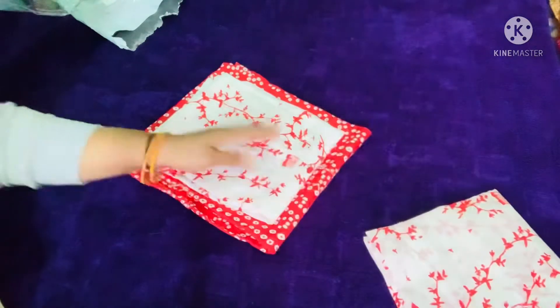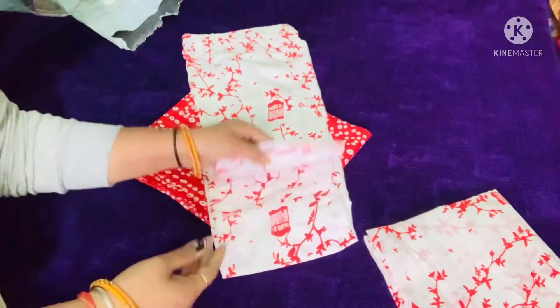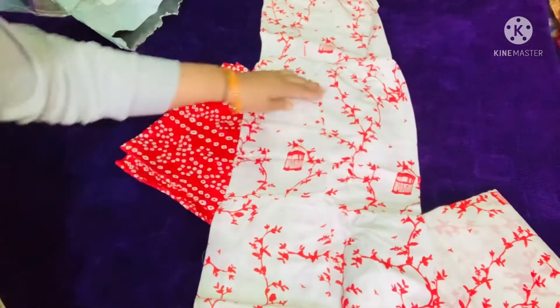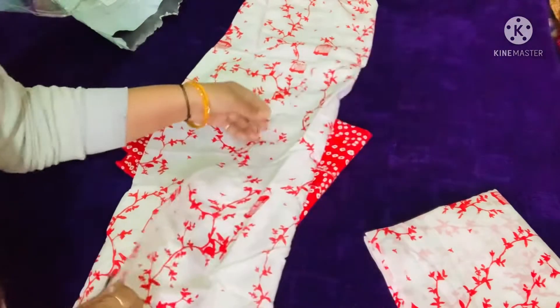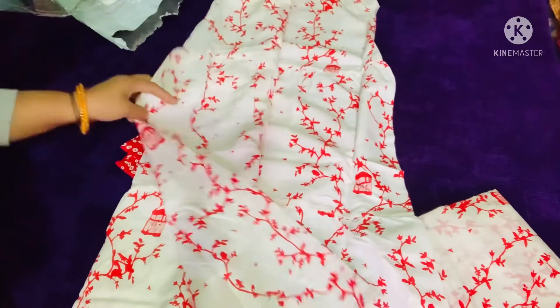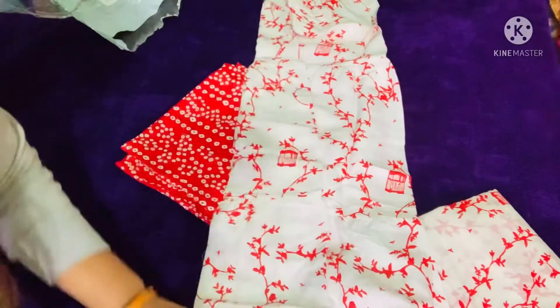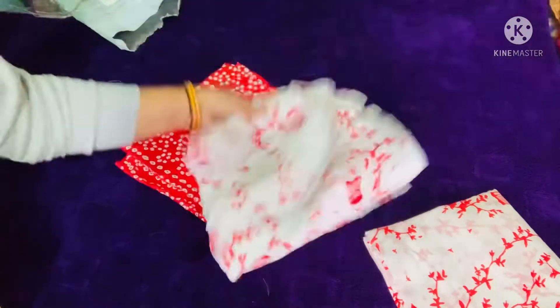This is actually pure cotton. This is cotton.